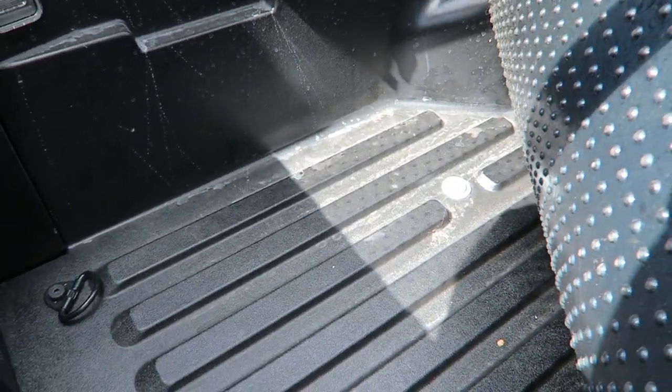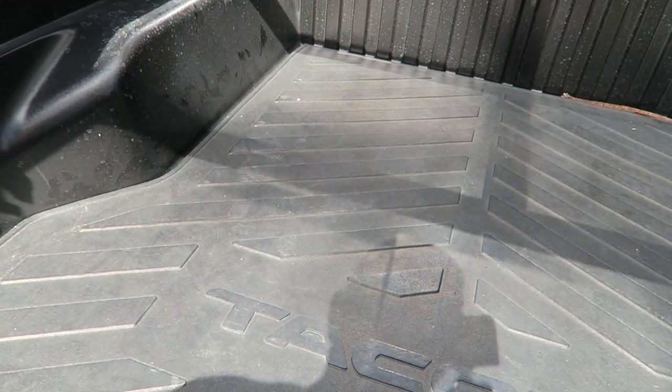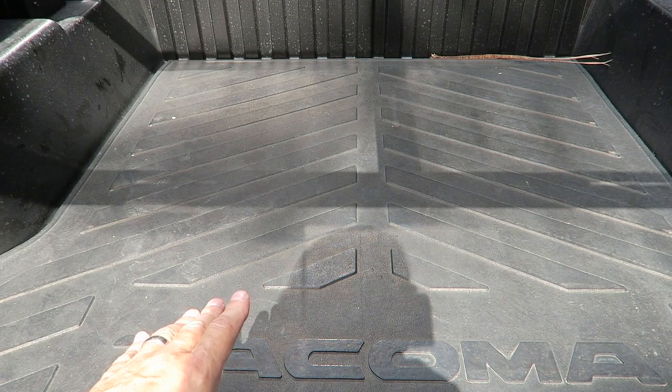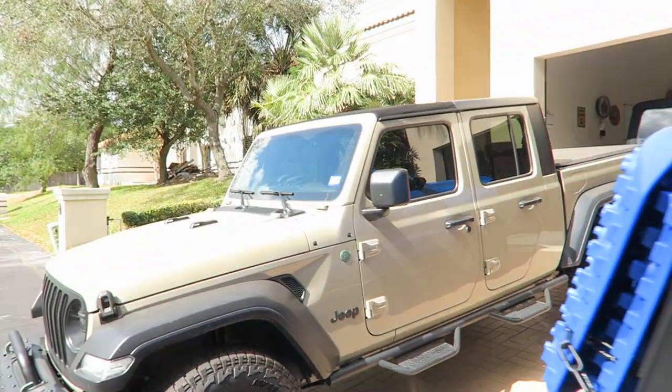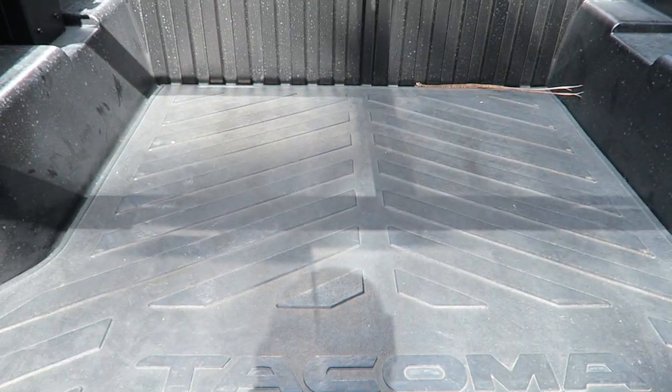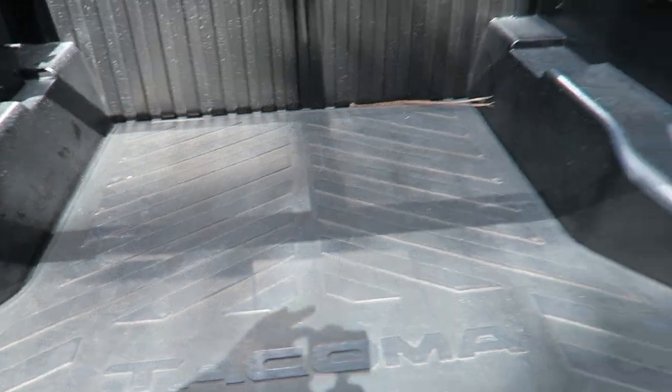Next up is the bed mat in the back. This is something I think you must have. The Toyota Tacoma comes with the composite bed back here, and it's very slippery — stuff just flies around. The bed mat is rubberized and keeps stuff from flying around all over the place. You can get something like this from a tractor supply and cut your own out, or buy one that's already done and just throw it in the back of your truck. Cost on that is right around $110.